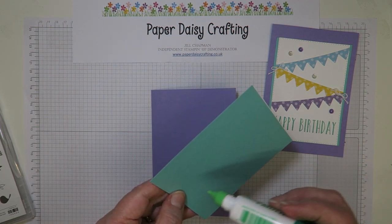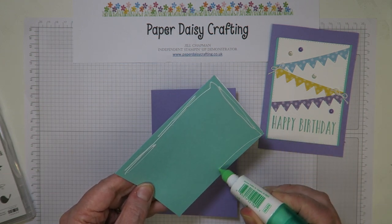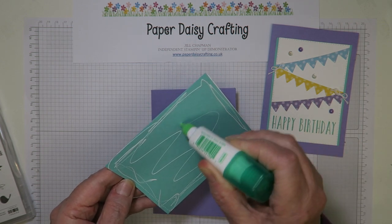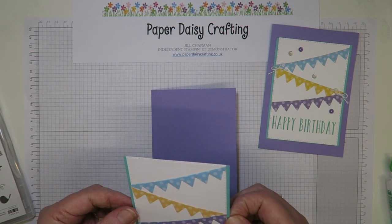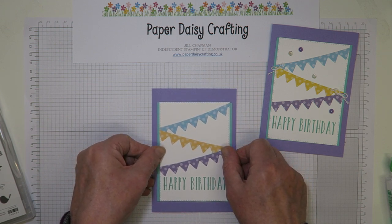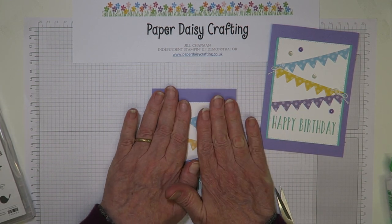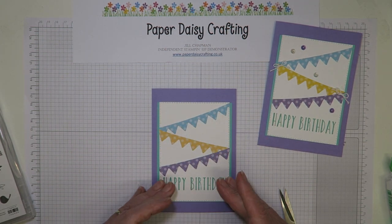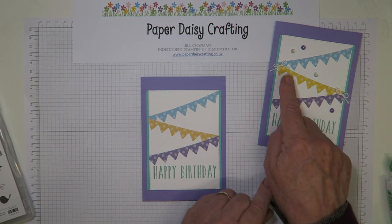There we go, and then mount that on there. Really love all these colours together. There are an awful lot of bugs around in the UK at the moment — I think a lot of people have been suffering. Fortunately I had the flu jab, so I don't think what I've had was flu, but I haven't felt as bad as I felt this week for a long, long time. It makes you feel all the more grateful when you do feel better. Okay, so that's it — then all we're going to do is put the two little bows at the ends.